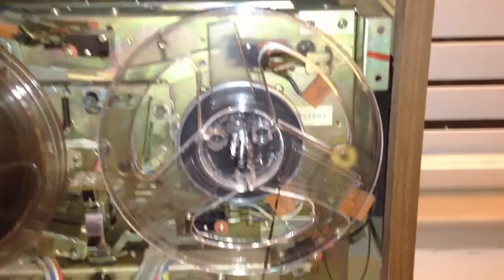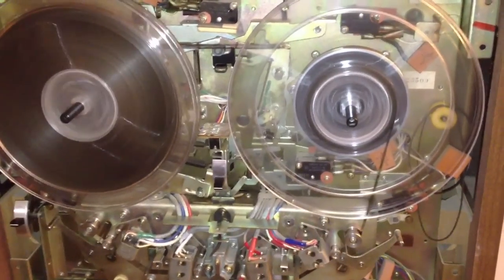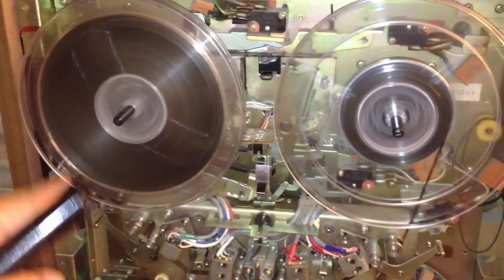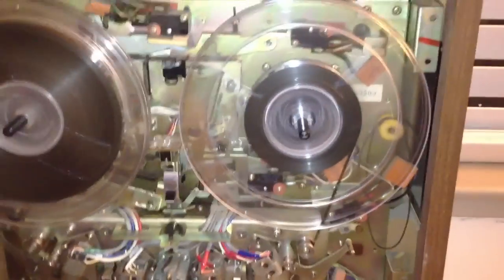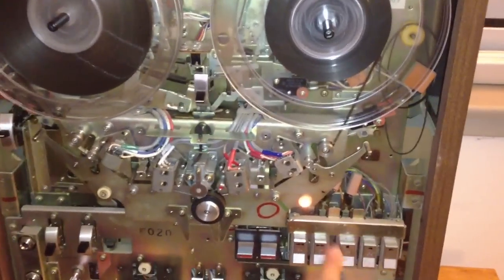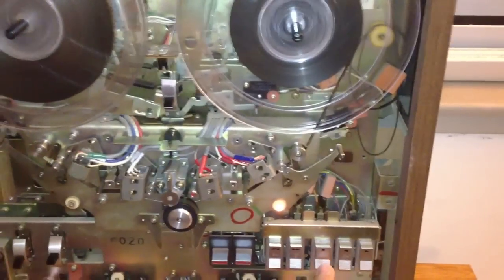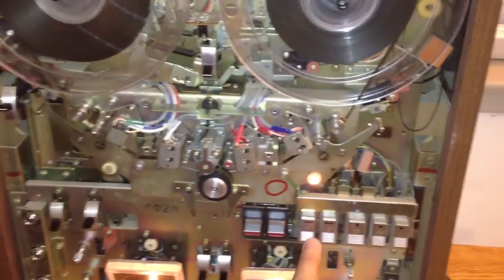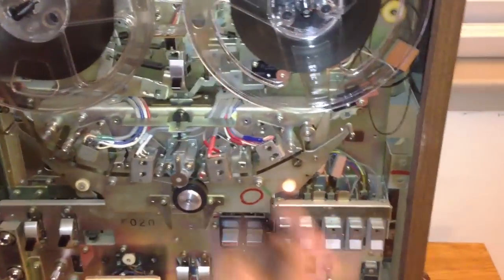Earlier when I was doing a test, I was testing fast forward and rewind. Now if I let this go all the way to the end, it works now. Another thing I have to live with is if I hit stop mid-fast-forward, the tape will spill out — not as much as before. But to compensate for that, what I do is I just reverse the direction first, wait for it to slow down, and then hit stop. And I can live with that.